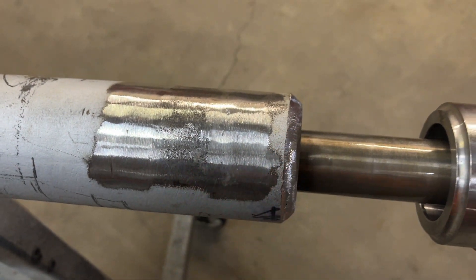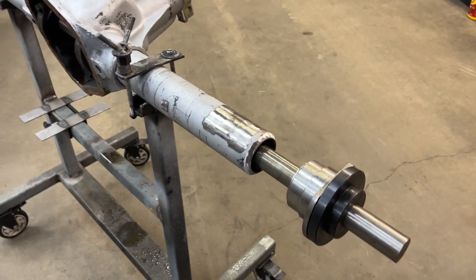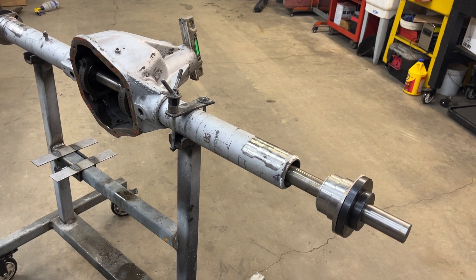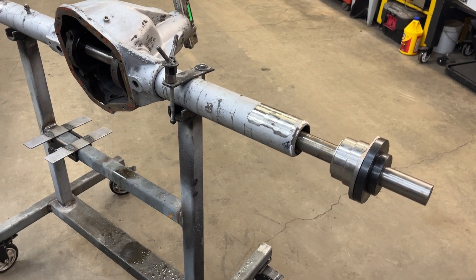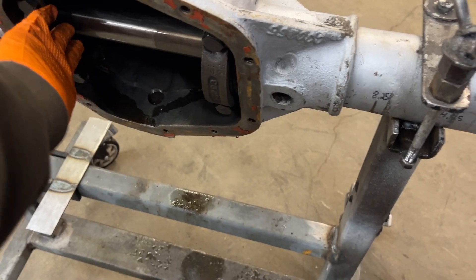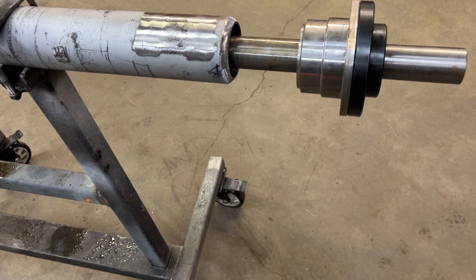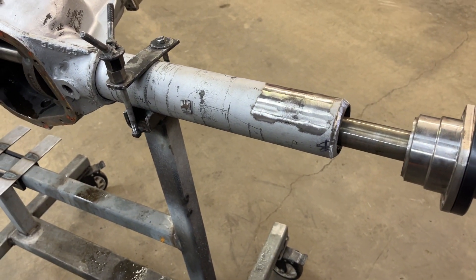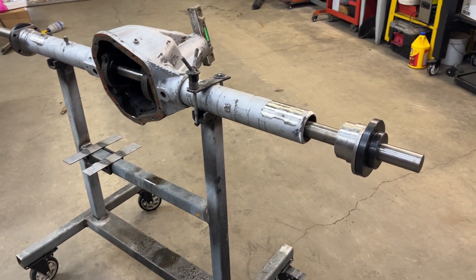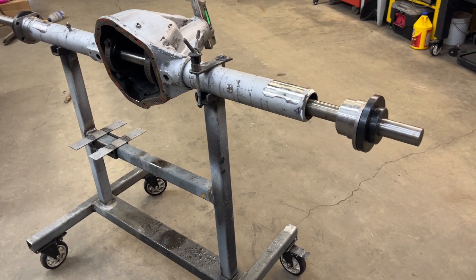We've chamfered this so we have a nice valley. I'm using my alignment bar — this is a Mittler Bros kit. I bought this probably almost five years ago now, but it's a really nice kit. Comes with the bar, internal pucks, and different external pucks. So this will work on your nine inches, Dana 60s, Dana 44s, Mopars — just a lot of stuff. They do not sponsor me; these are just the tools I'm using and I like to pass that along to you guys in your builds.